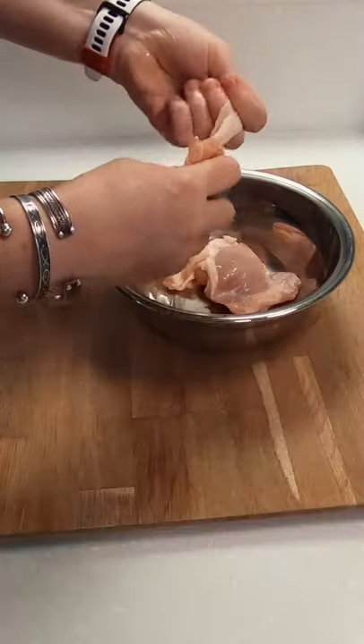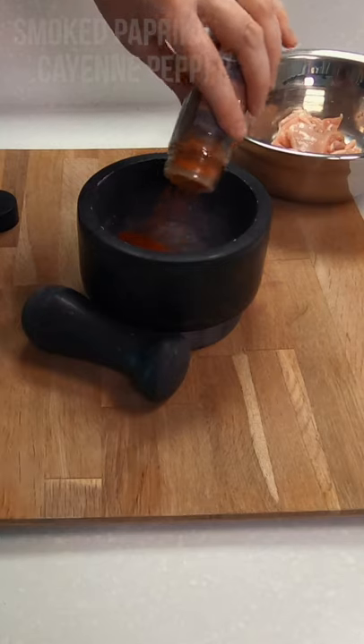Today we're making a few Greek-style cucumber boats that are delicious and easy to make. I like the chicken thigh, and for this recipe I've removed the skin then cut it into pieces.